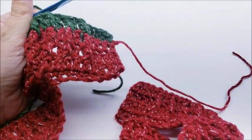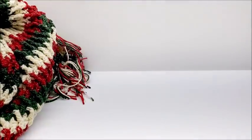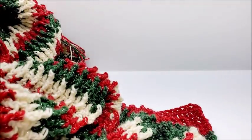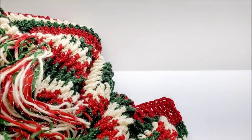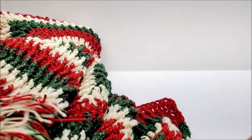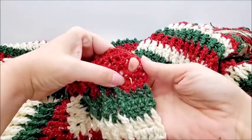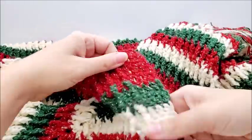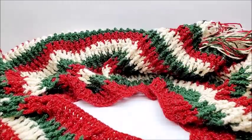I did a total of 26 rounds. You can do more or less depending on how big you want your tree skirt to be. Now I'm going to go around the top with some single crochet to clean up that top edge. Here's what we've got — the buttonhole row is here, and on the other side you sew on the buttons and use the other side as buttonholes.